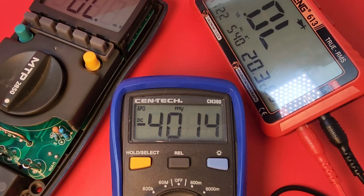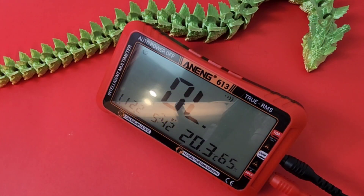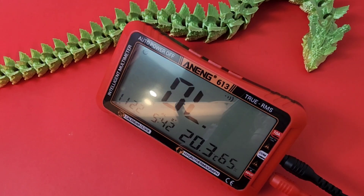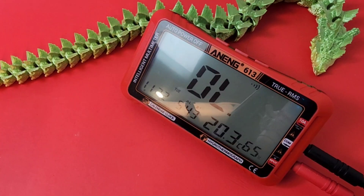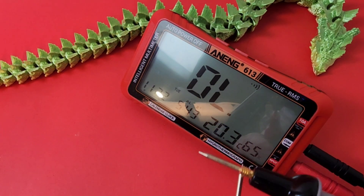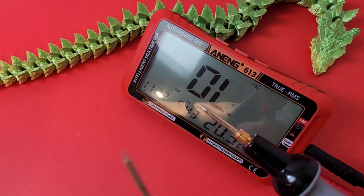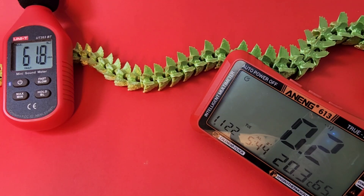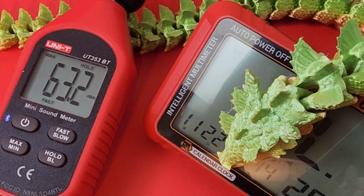Output voltage in diode mode is a beefy 4.0 volts. Continuity test with stock test leads: fairly fast response. Not very loud though. Trying the Pearl Masters test leads — definitely responding more quickly, but no louder. Maximum output measured at 63.2 decibels — not very loud at all.